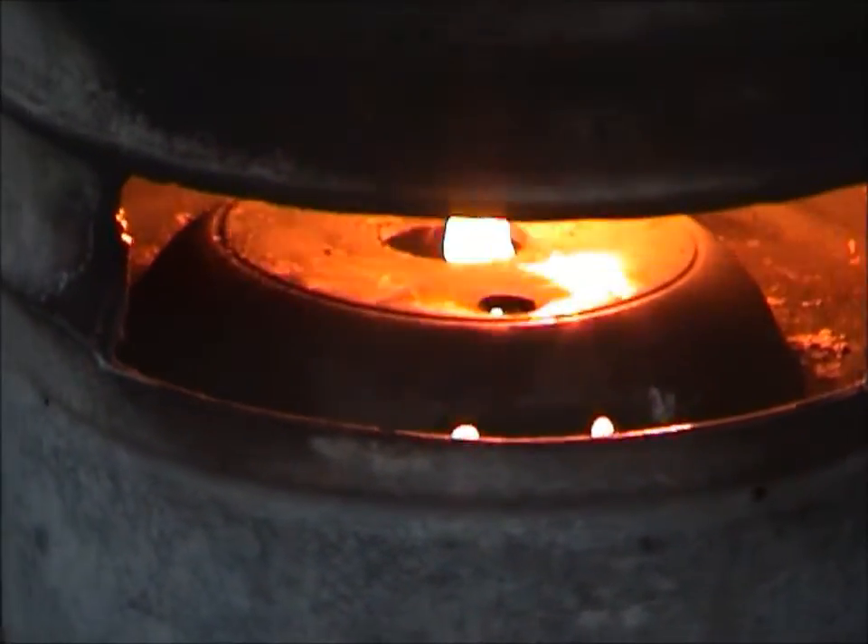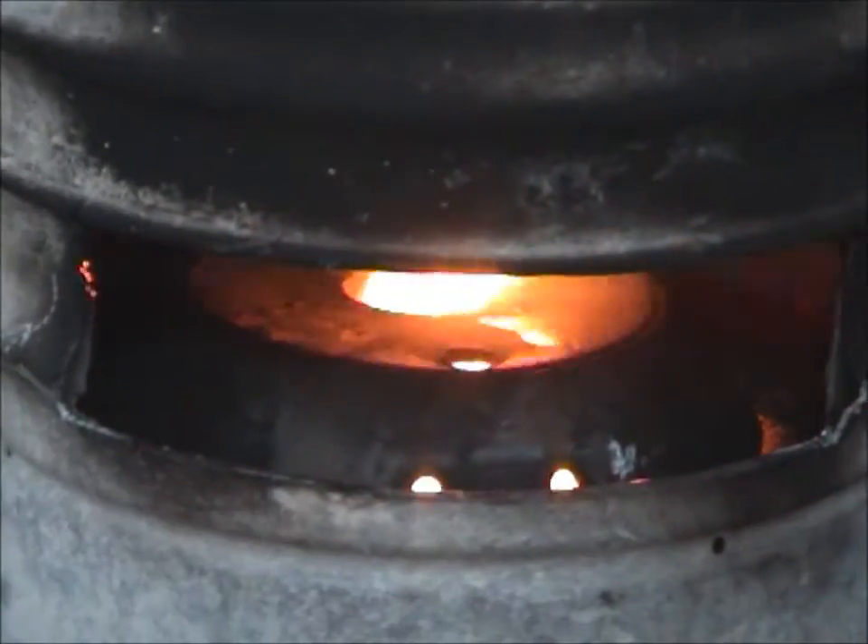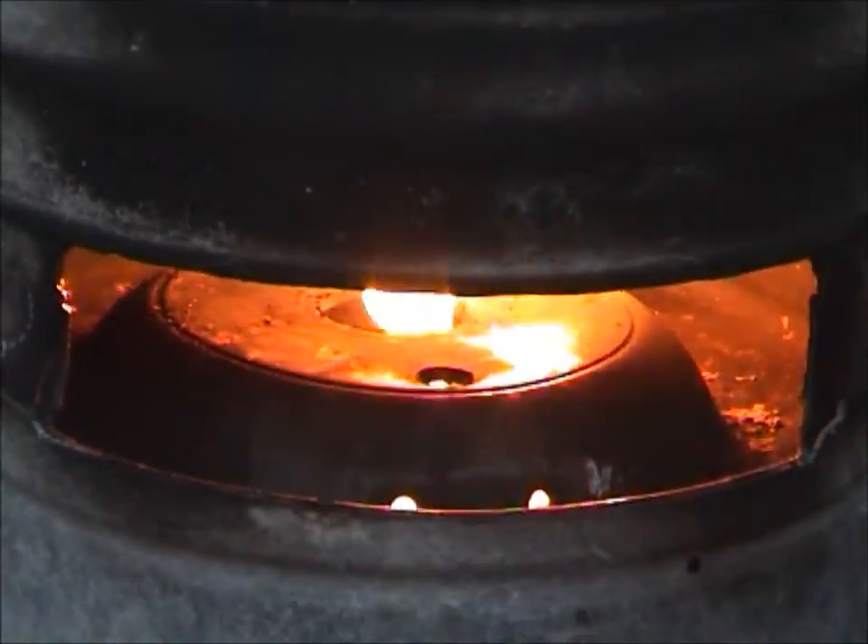So yeah, it's cast aluminium — sorry, it looks like cast iron. It's a cast alloy skillet. Very thick, about 5-6mm thick cast.